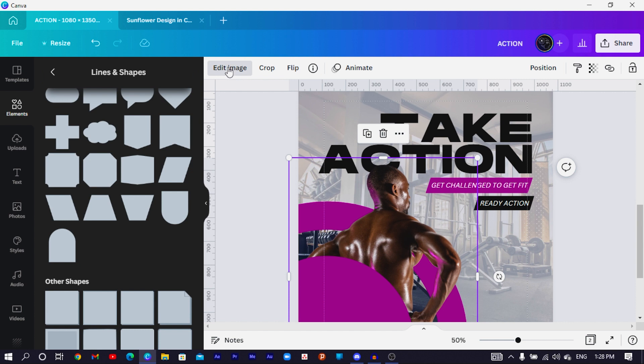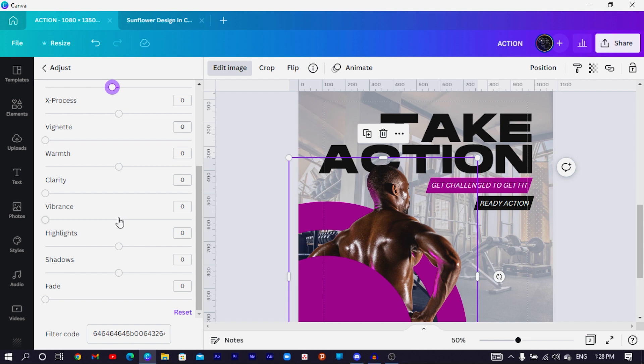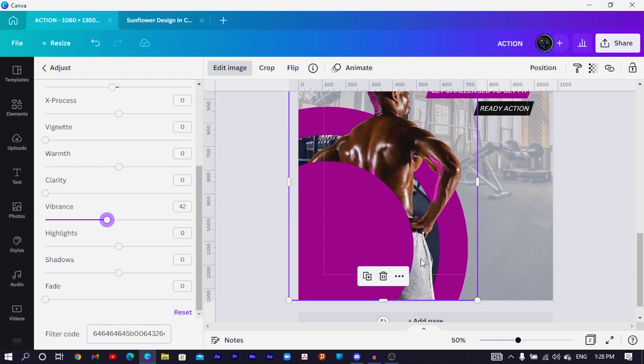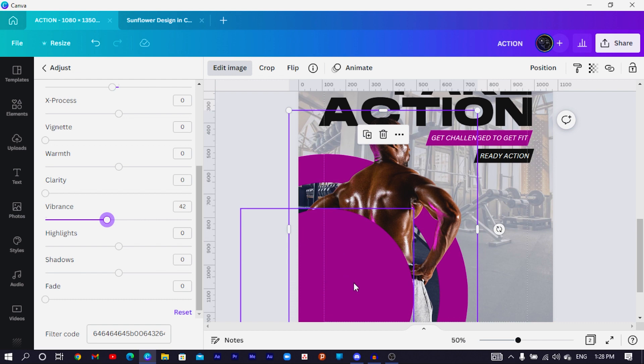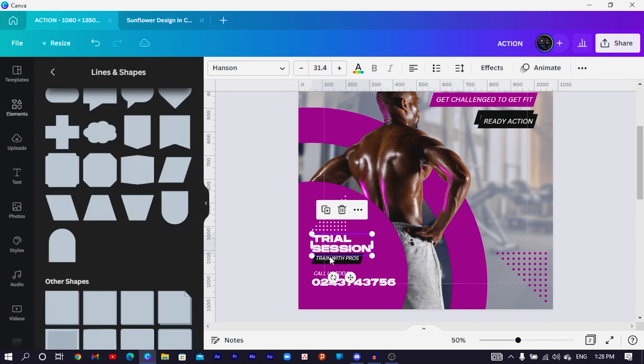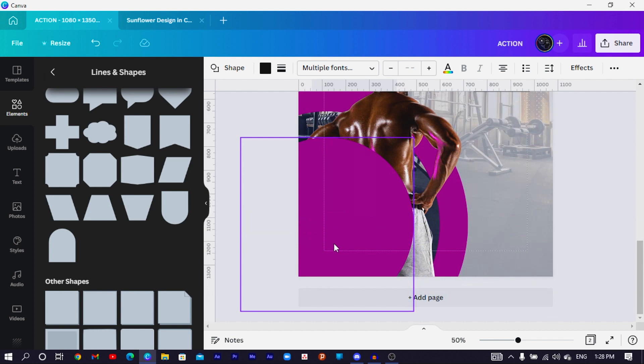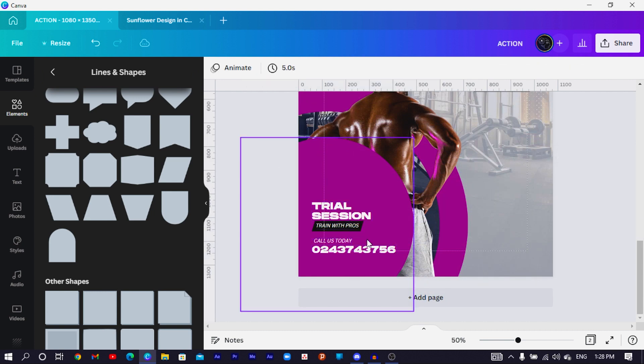Select the bodybuilder image, go to Edit Image, choose Adjust, and reduce the blurriness to negative 9 to sharpen the image. Then increase the Vibrance slightly to boost the colors. After that, add key information text to the design by copying and positioning the text elements.